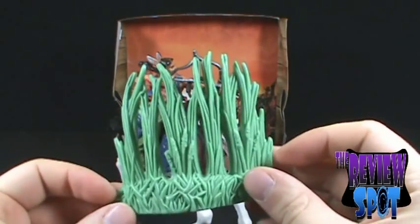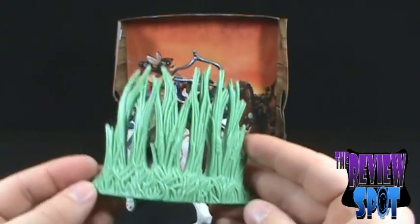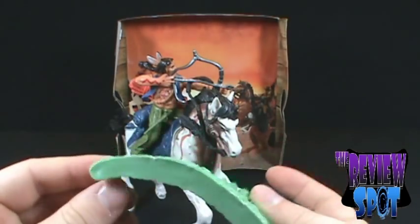The other playset feature: it comes with a blade of grass — long grass, I might add. Clearly no one is cutting this lawn; they've just let it go. It doesn't peg in, it doesn't do anything — it basically just sits there.